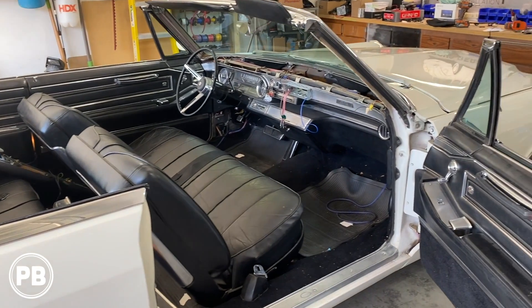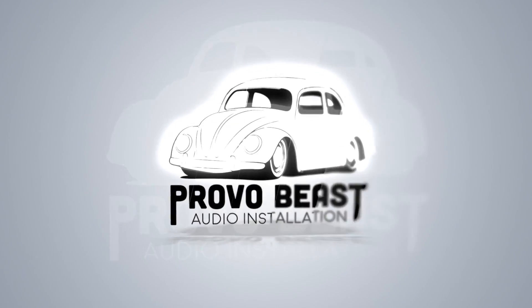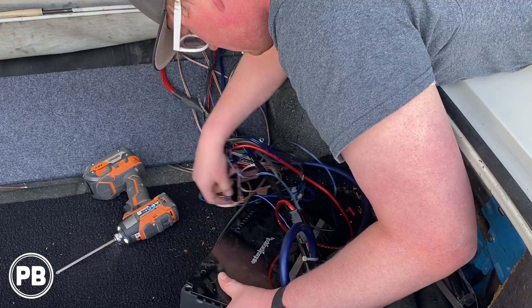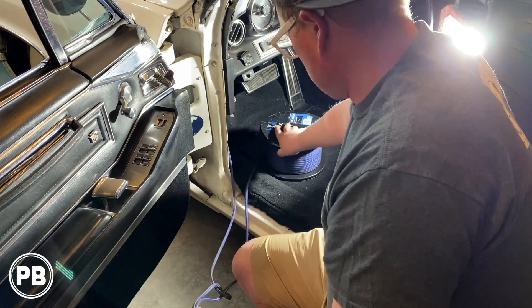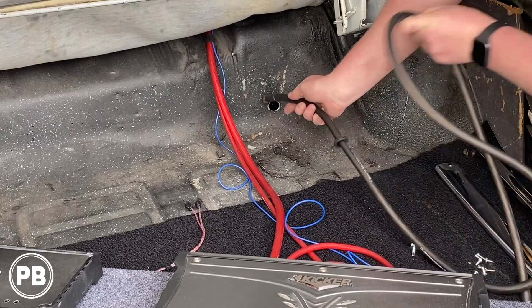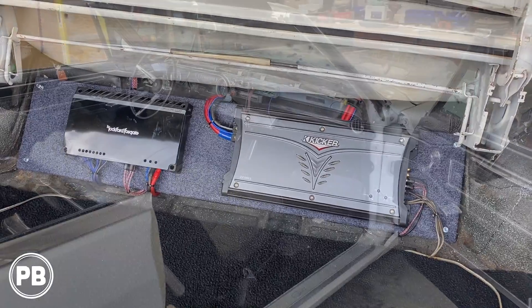Hey guys, Chris from ProvoBeast Audio Installation, and today we are finishing up this 1966 Cadillac DeVille. In previous videos, you saw us pull out all the old wiring and amp rack. We went ahead and ran new wiring to all our new speakers, new wiring to the amplifiers. We did a big three upgrade and upgraded our grounds. We did a ton in the last two episodes — if you haven't seen those yet, be sure to click the links in the description to catch up.